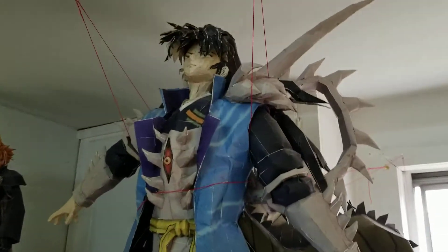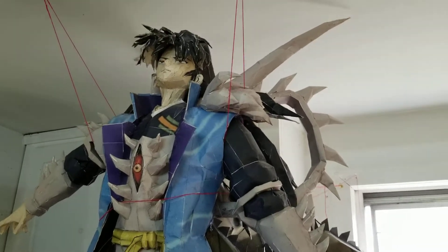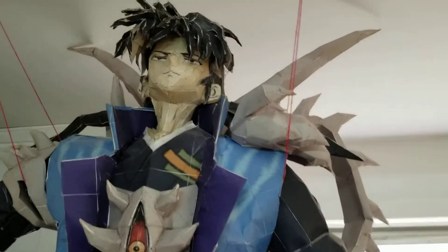Hey guys, Figurecraft here, and welcome back to my channel. Today we're going to be going over part 11 of my paper craft collection, and today we have Naraku in his new body from Mount Hakurei that I've built out of paper.